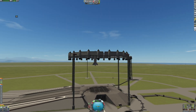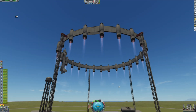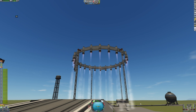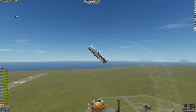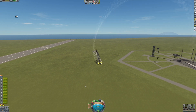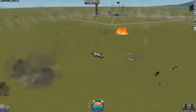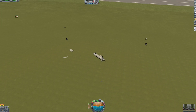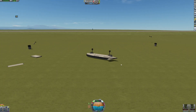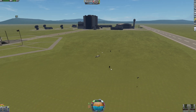Let's get to full throttle first, then take off. Let's go. Well, you live some, you learn some. Let's move on to the next vehicle.